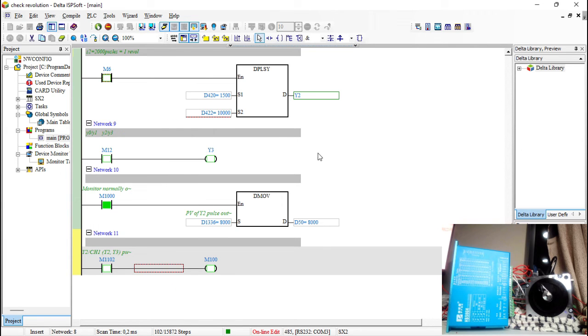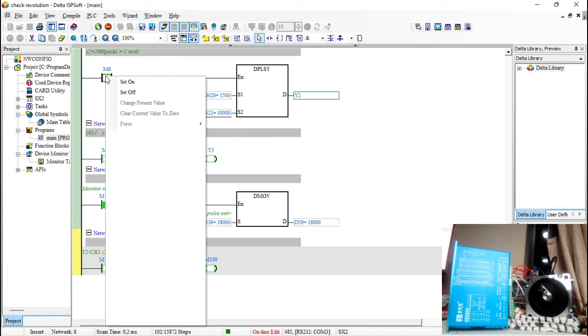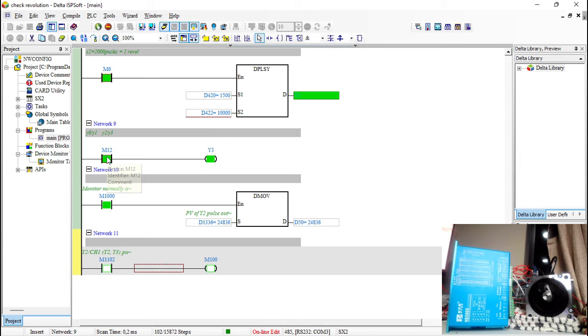Switching on — you can even count the revolutions yourself. It keeps running until it reaches five, then it switches off — that's how the PLSY instruction works; it just keeps incrementing. Now I'll run another 10,000 pulses and change the direction mid-transit. You can see how the direction changes — that's how Y2 and Y3 work together, and similarly Y0 and Y1.